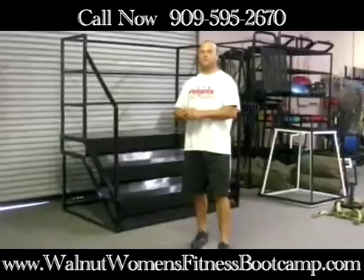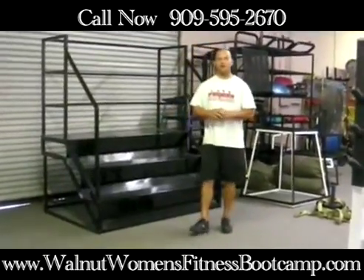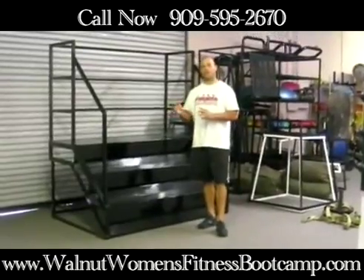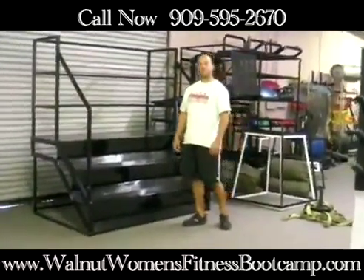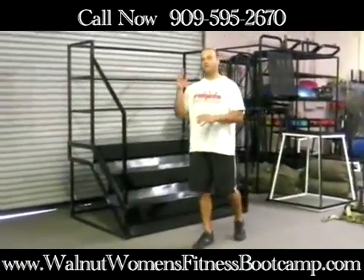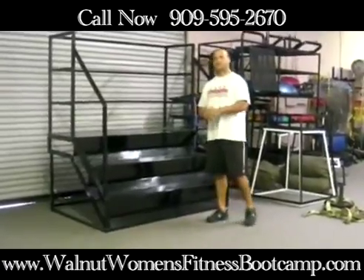Hi, this is Eric Berni with Vilt Ranch Boot Camp and Personal Training. This is part two of our stair climbing workouts. Here you see we have our own set of stairs in the gym. You can utilize any type of stairs — stairs at your local high school or school, maybe in your office building, maybe you have some access to those.